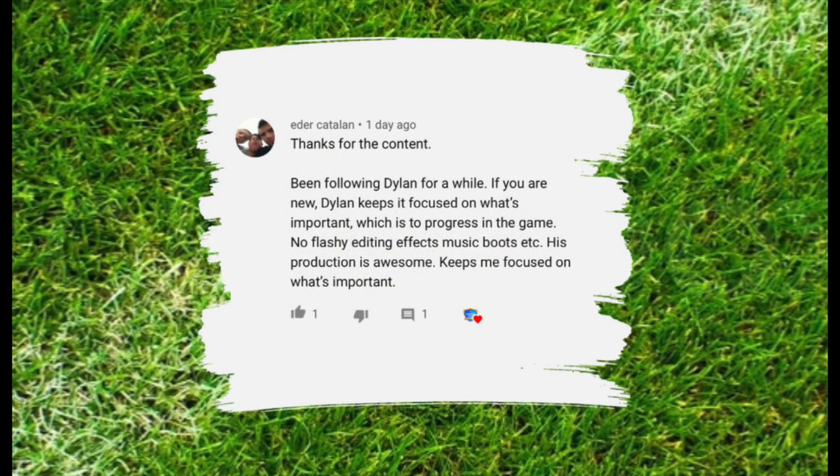This is the featured subscriber for this video. If you'd like to be featured in future videos, hit that like button, drop a comment below, and let me know how my videos have helped you improve and achieve more in this sport.